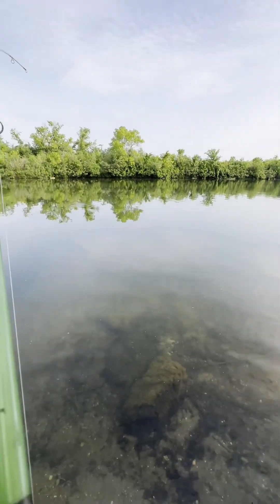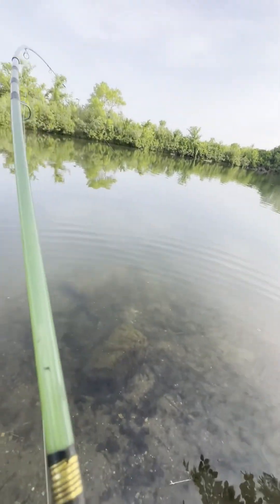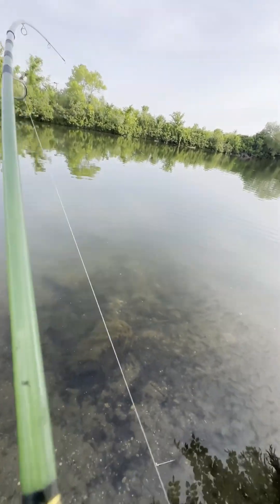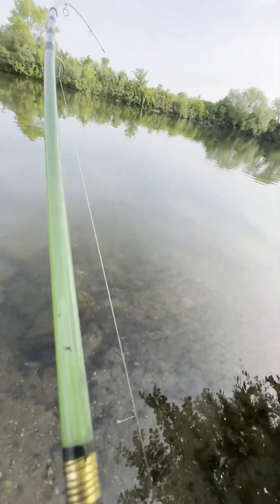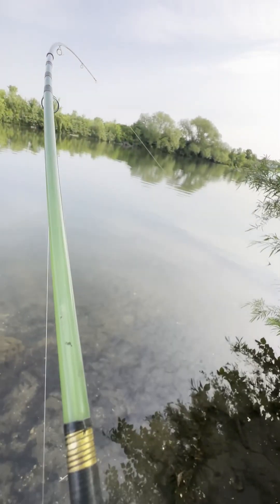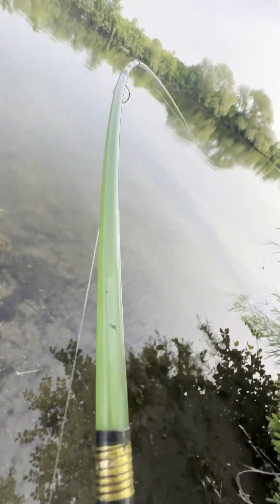You know, this pole is only five foot five inches — a real rinky dink — but it performs like a champ. I got eight pound test for the carp because I may get twenty fish. But yeah, it's working like a champ. You can't beat these old rods fishing in the weeds too.